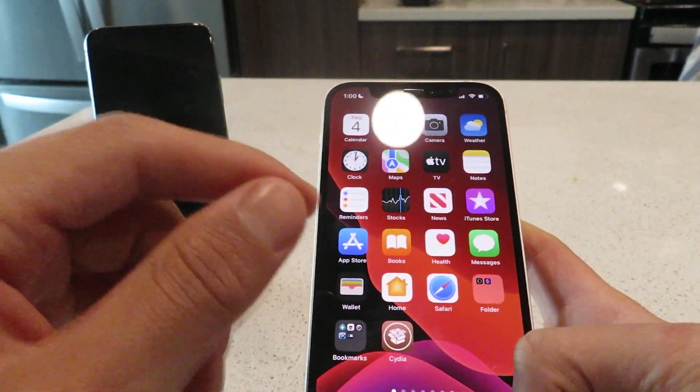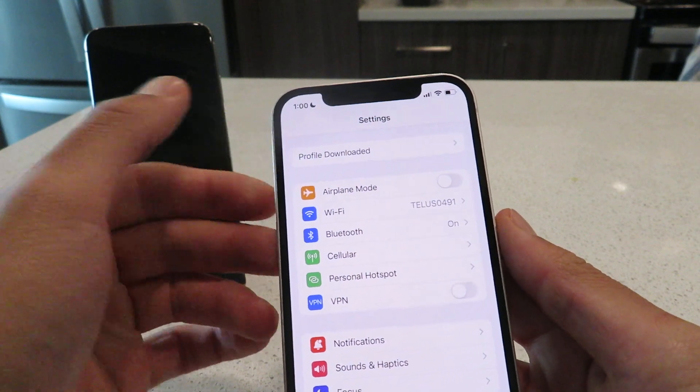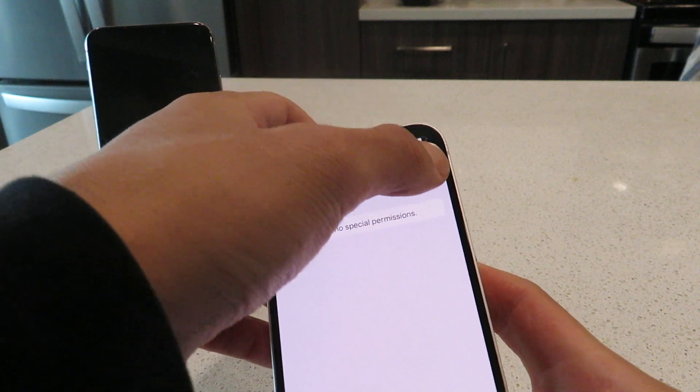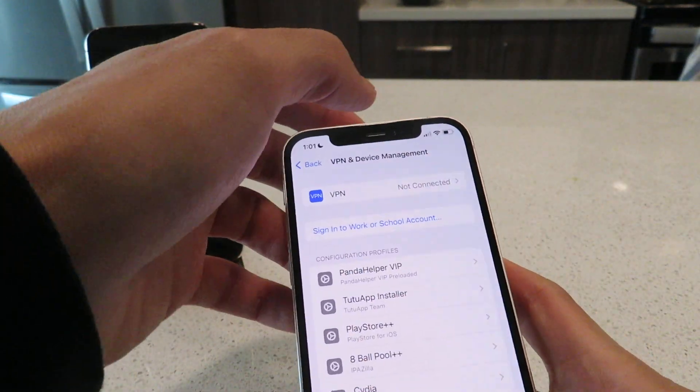If you've never installed a profile before, it's really easy. You just go to your Settings and it'll say Profile Downloaded right there. Click Profile Downloaded, click Install, enter in your passcode. And basically this is the Cydia installer profile. Now once you get the Cydia installer profile, I'll show you guys the rest of the installation steps.